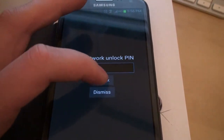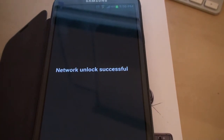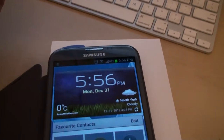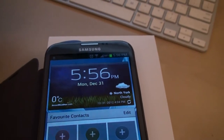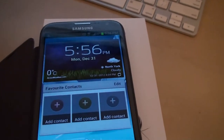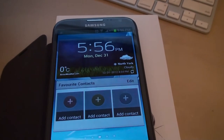We're going to hit unlock. Network unlock successful. That's how you unlock your Samsung Galaxy Note. After this process you will be able to use your Samsung Galaxy Note with any other GSM carrier worldwide. Thank you for watching. Bye bye.